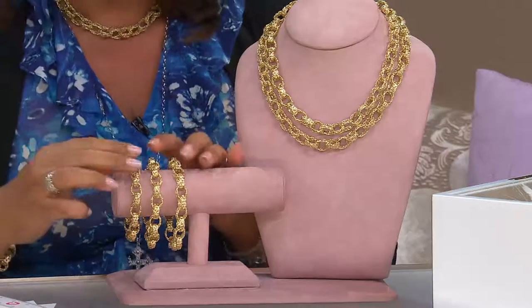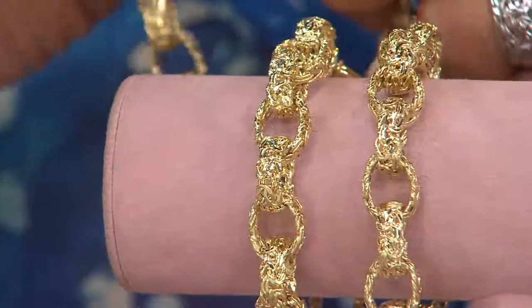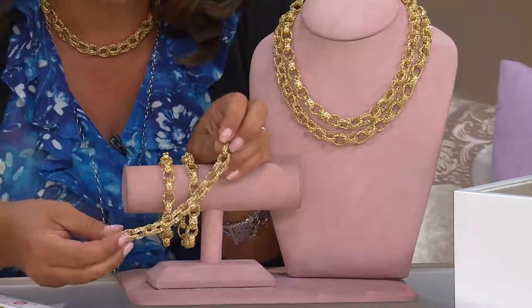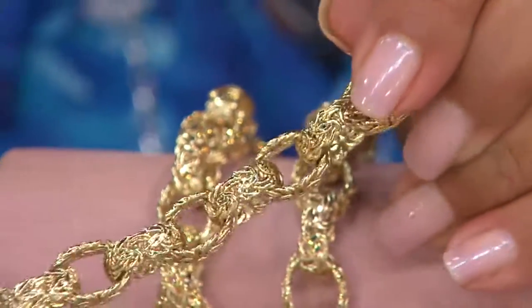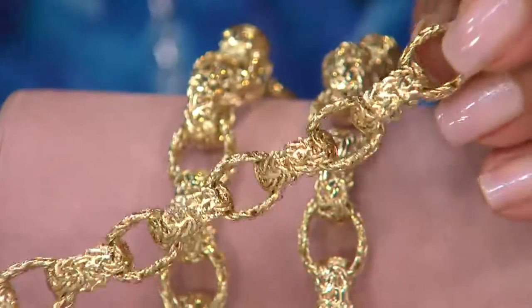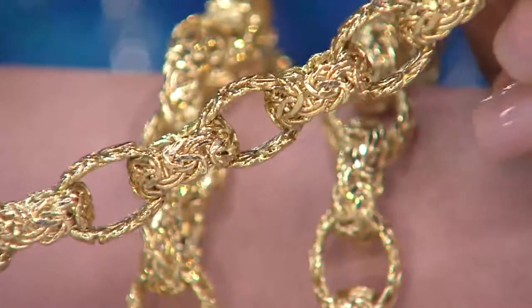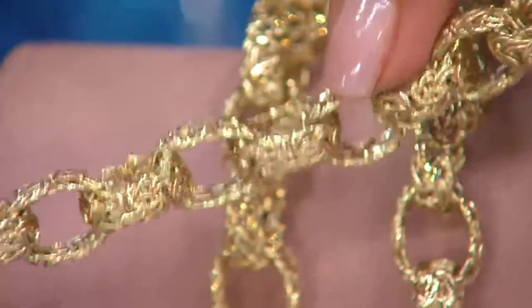On the bracelet: the six and three-quarter inch is 15 grams of gold, six easy payments of $94.83. The seven and a quarter inch is 16 grams of gold, six easy payments of $103. The eight inch is 17 grams of gold, six easy payments of $110.67. Look at that byzantine.